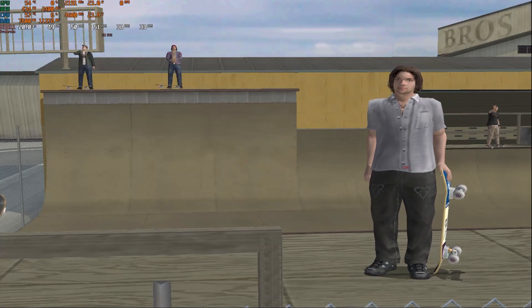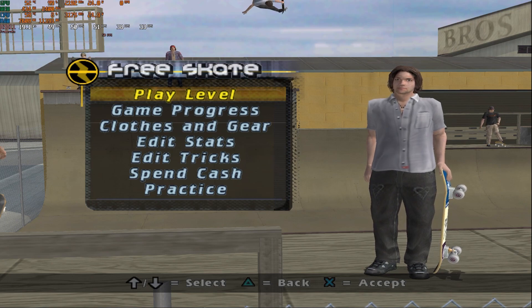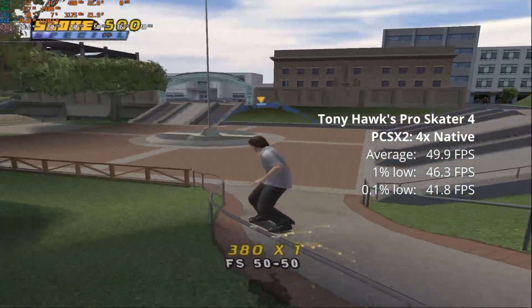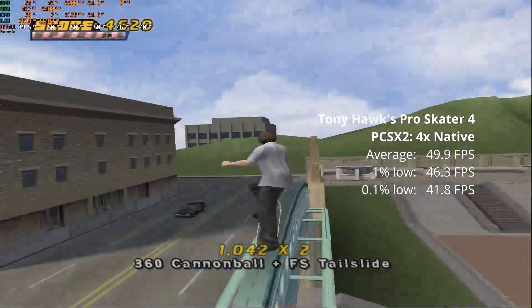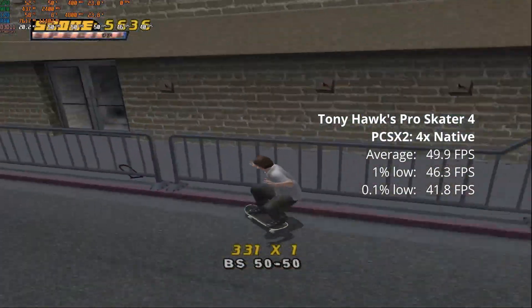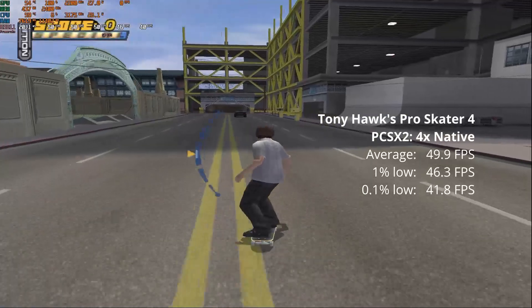Next up we have Tony Hawk's Pro Skater 4, again in PCSX2 at 4x native resolution, and it just flies — does it like it's nothing. Again an average of 49.9, with slightly better 1% and 0.1% lows. Extremely smooth, extremely playable. You could probably even bump it up to 5x native and still get results like this.